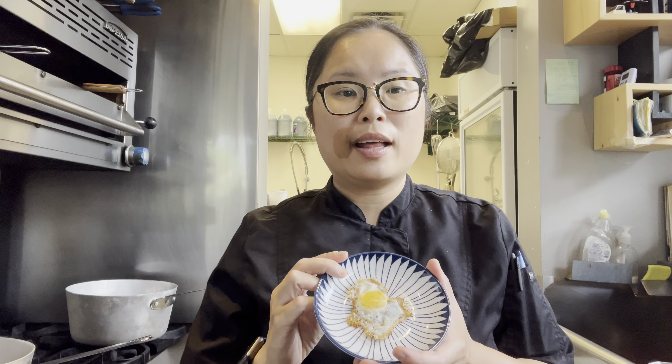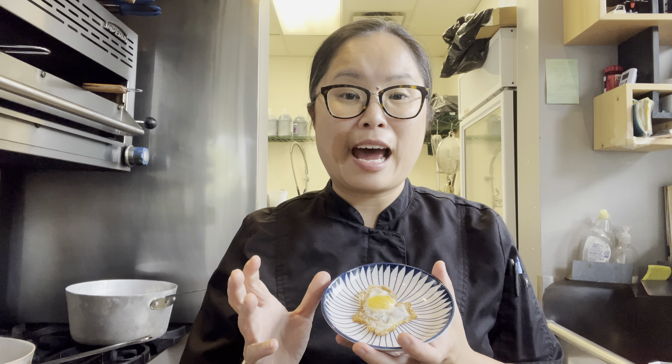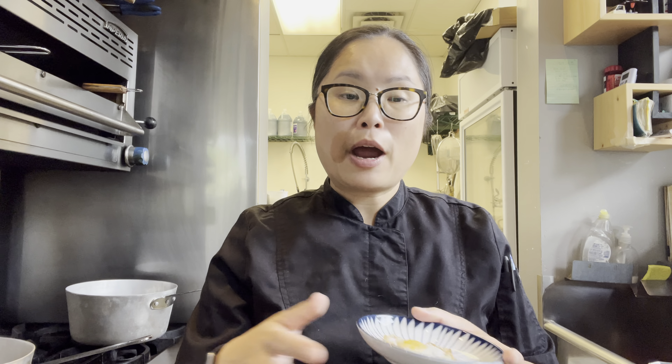And of course we have to add an egg. Today, instead of going with a traditional ramen egg, I did a quail egg and pan-fried it sunny side up, which gives it a different type of texture. It's a little bit smaller being a quail egg, so it will pair up really nicely with everything else I have going on.